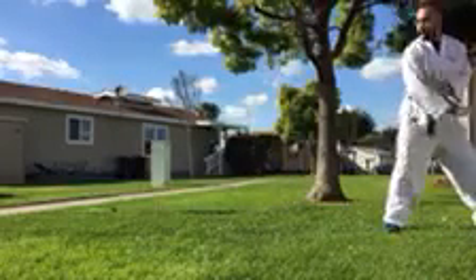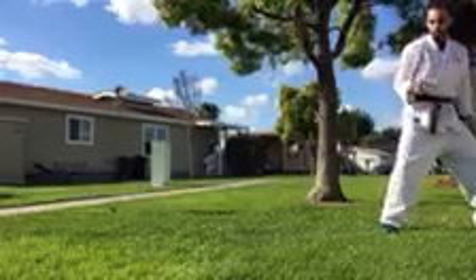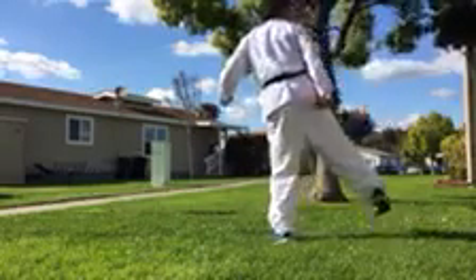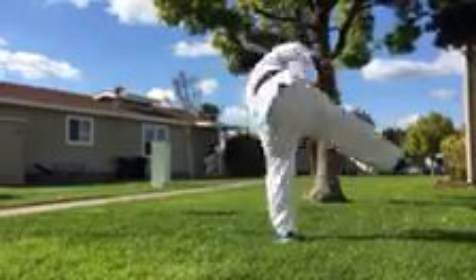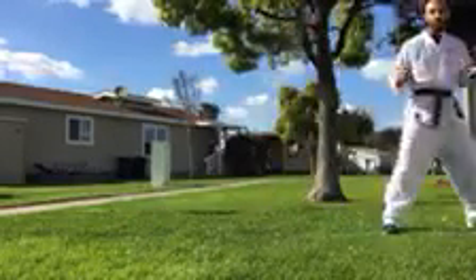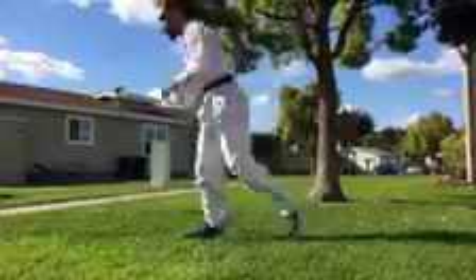Front sweep and back sweep are very low. Let's do our hook kick. Take this leg, step, other leg comes out straight. Now instead of doing it low, we can bring it up higher, and step on the line. One more time: take this leg, step, and hook kick — up nice and high.